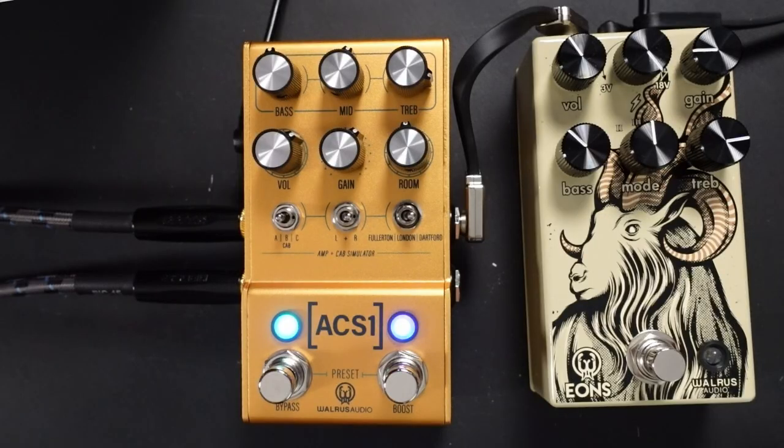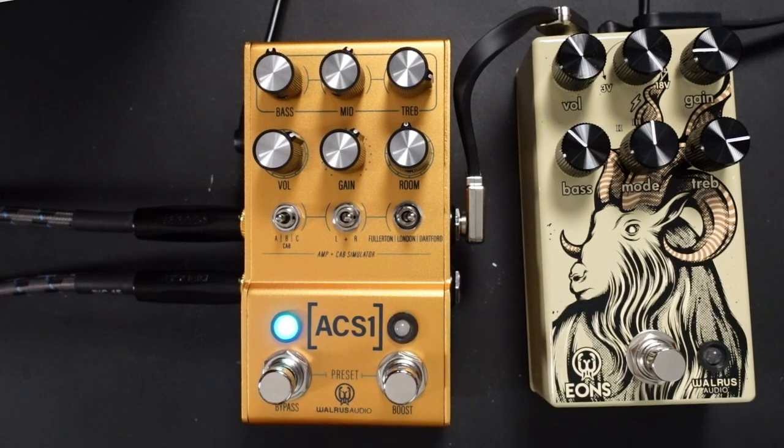There are quite a few pedals out there where you can get an emulation of a Deluxe or an AC-30, and a couple have come out fairly recently. But the great thing about this pedal is you've got everything built in — you've got the choice of all those different amplifiers. And we can also choose different presets by pushing down the two buttons here, giving us three separate presets.